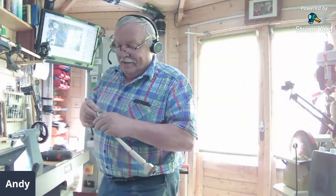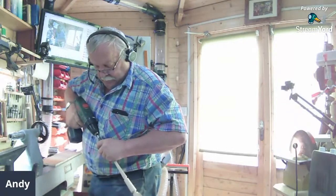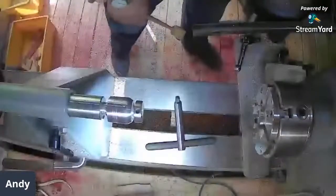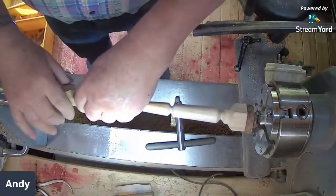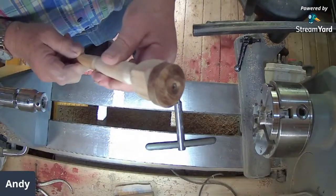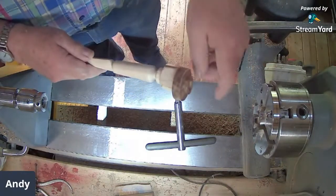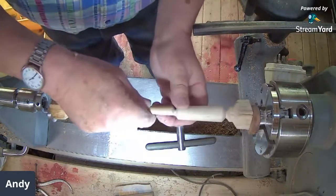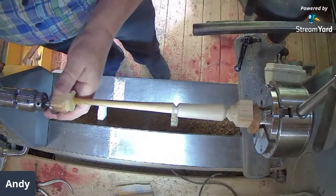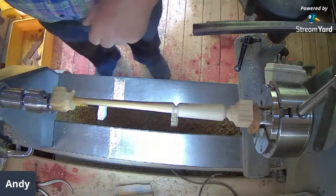That little tenon on the end works extremely well with these F-jaws — they've got the internal angle about right. It was just a piece of old timber I had kicking about, so it works really quite nicely. The orientation doesn't matter with this one — I know often with offset turning it does, but not this one, because it's running in line with the bed. Now, we can probably see it bending a bit — it's flexing. So basically all I do is just nip it there and leave it.